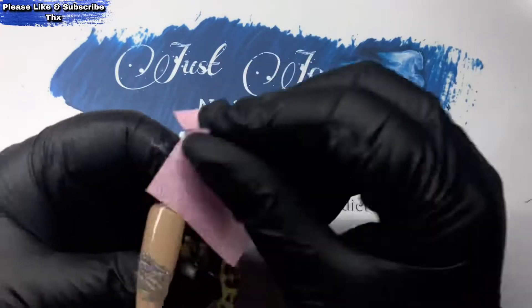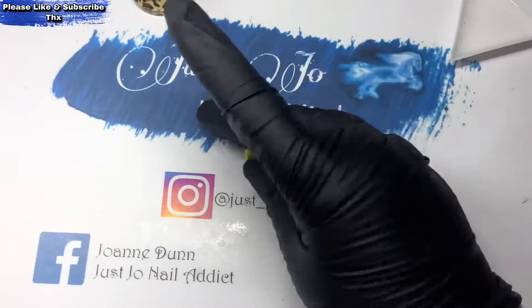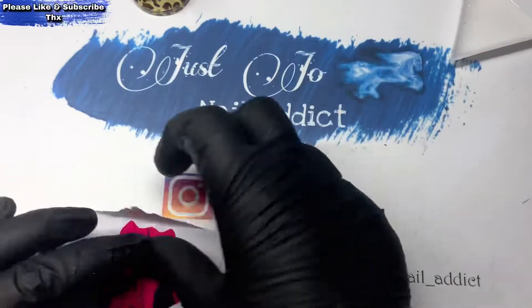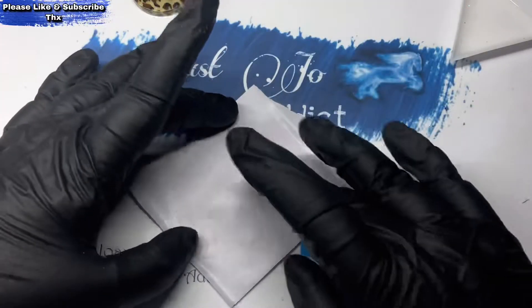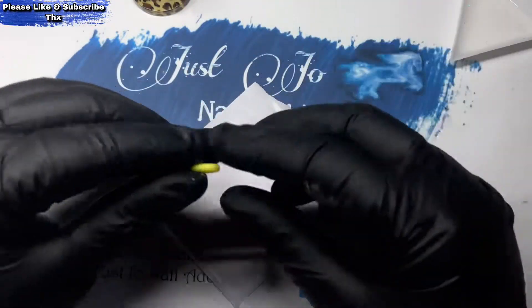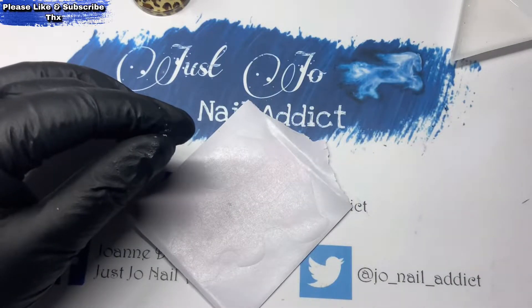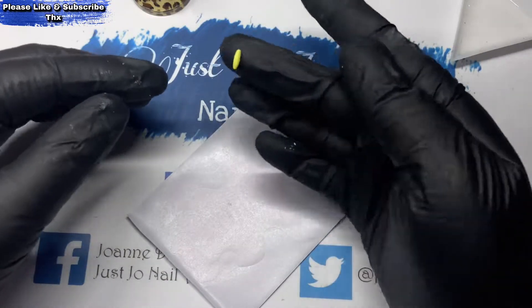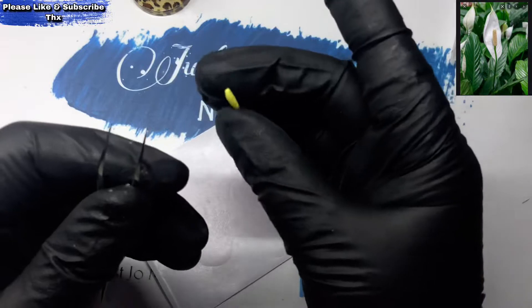I'm just going to give it a wipe off to get rid of that tacky layer. I've pulled out some green, some yellow, and some white carving gel — they're from various places. As normal, I work on the back of a nail form because it doesn't stick to it.